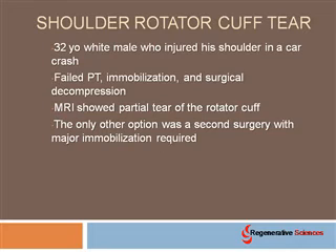The only other option for this gentleman was a second surgery with major immobilization required. I don't know if you've ever seen patients walking around with almost like a pillow underneath their armpit, but it's that type of immobilization — and surgeons do that to shorten the rotator cuff and take some of the pressure off the area. The reason is that if you're going to put sutures in the rotator cuff it's not real strong, so you've got to completely immobilize it and let it heal.